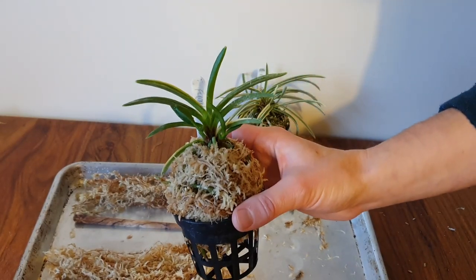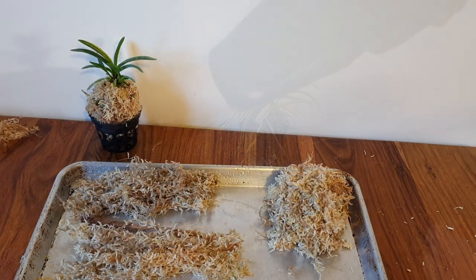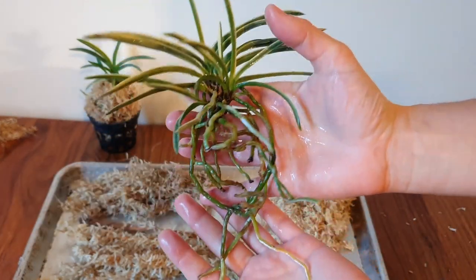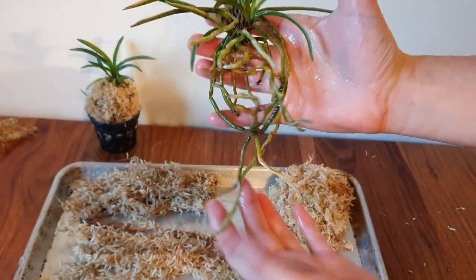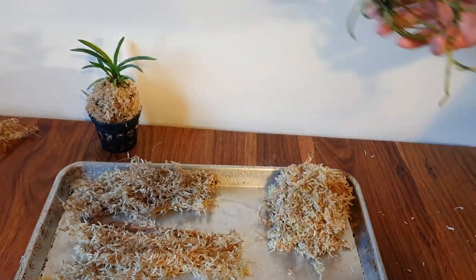Now let's have a go with the Best Grow sphagnum moss and the Higashidemiako. Again, what an incredible root system — what a plant, gorgeous!